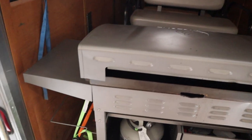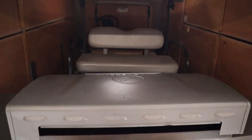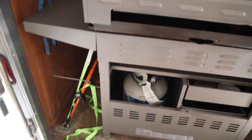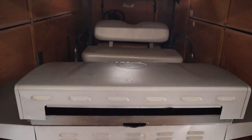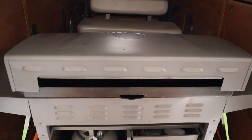Anybody else out there use the Blackstone? This thing is awesome. I also forgot it was in here with the golf cart, so we're going to take that out and jam it in the garage somewhere and then we can get the golf cart out. That thing is heavy.